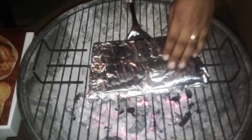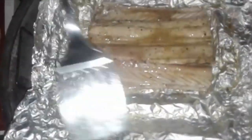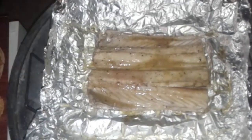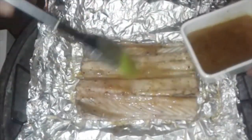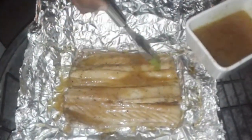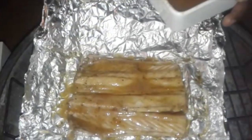So now we'll flip it back over again just to have a peek. You can see that it's almost done and that the basting has melted. So we'll do one more basting again and then we'll close it up and leave it for another 2 minutes to cook. We want it to boil because that's the perfect condition for this recipe. So we'll close it up again and leave it for another 3 minutes and then we're done.